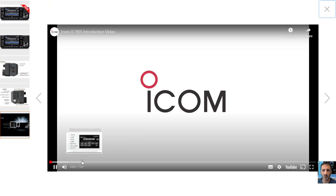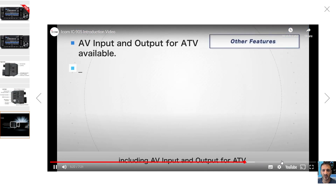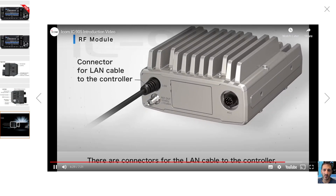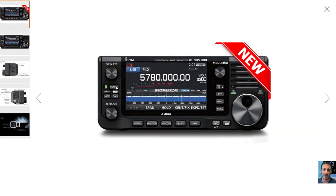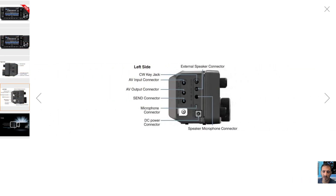It looks very well made. It has this external unit. Interacting with the actual radio is very similar to the 705 — it has many of the features that the 705 has, but you also have these SHF frequencies.